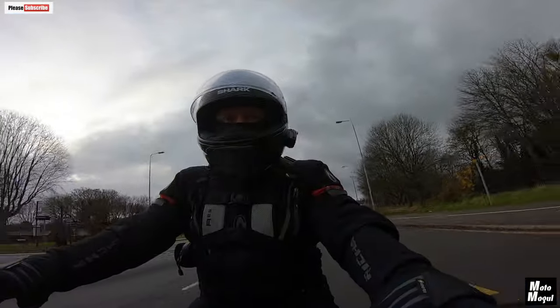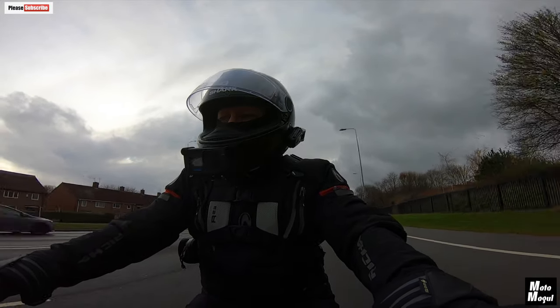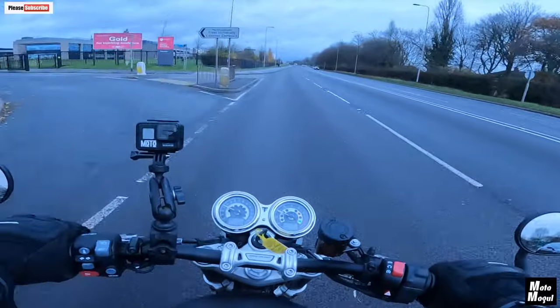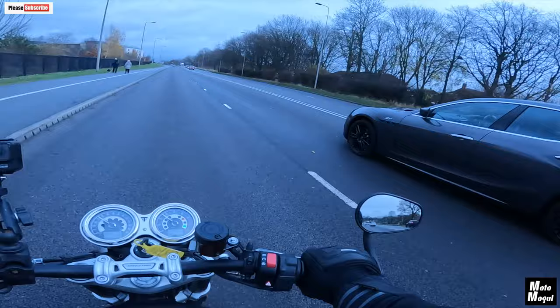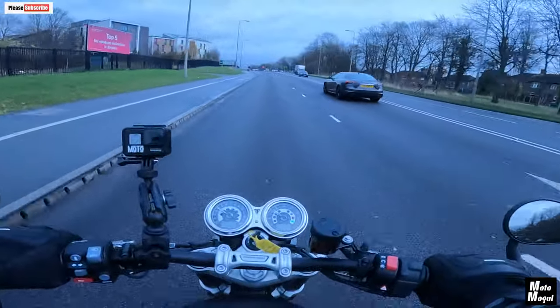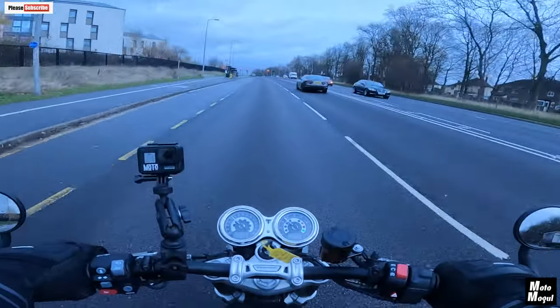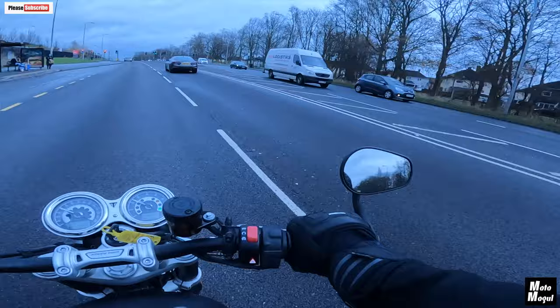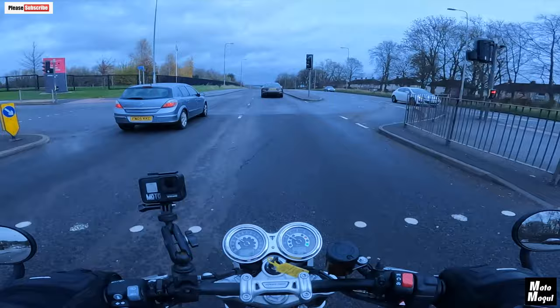Quick brake test coming up — nothing behind me at the moment. 40 miles an hour, front brake. Wow. That Brembo front brake is awesome. And then the rear brake — that's also totally adequate. Feels very much like the Bonneville front brake — just as good. The back brake feels just as good as the T120 back brake.